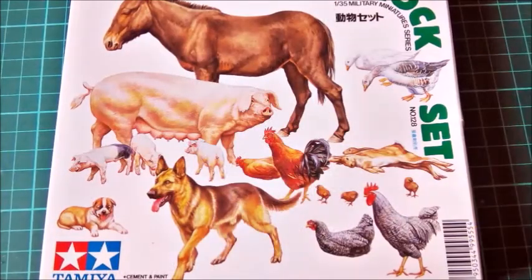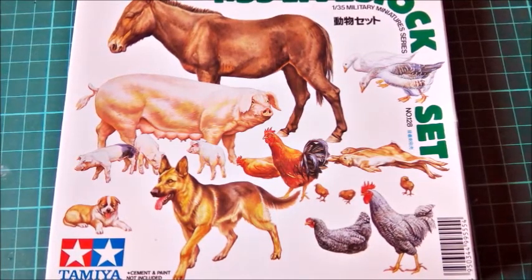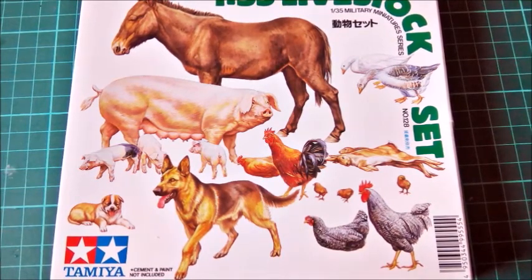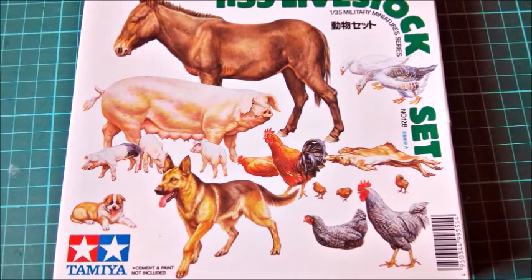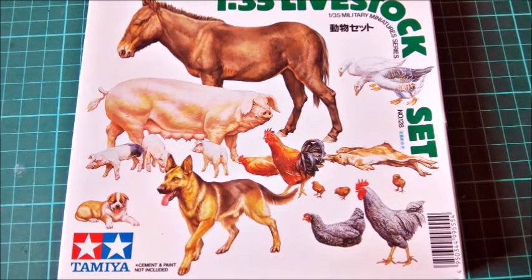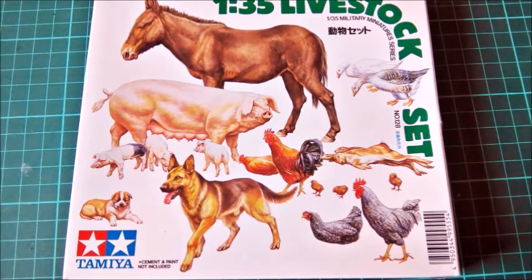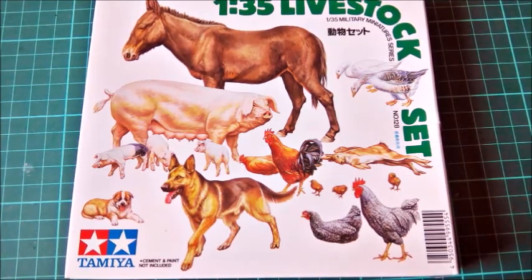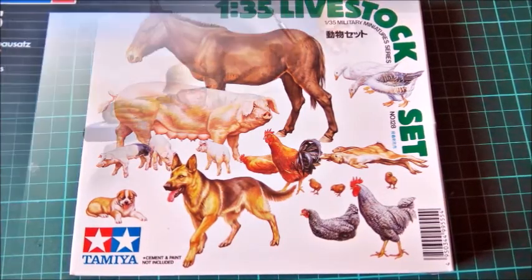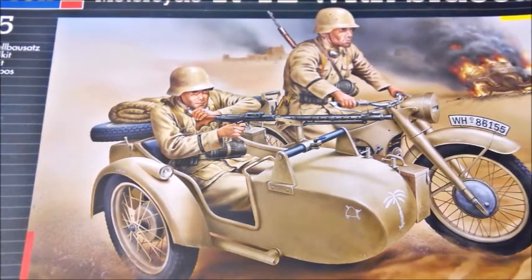The Tamiya animals were surprisingly good for their age. Details are a bit soft and poses look like they were taken from a biology book, but there was almost no seam line and the overall fit of the parts wasn't bad at all. I've used this set before and will use it again. If you can do with correct-looking animals and not-so-animated poses, you'll be happy with it — though this is a set from the stone age of modeling, so it's a recommendation that depends very much on personal taste.